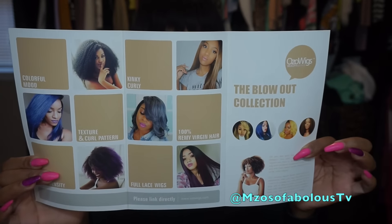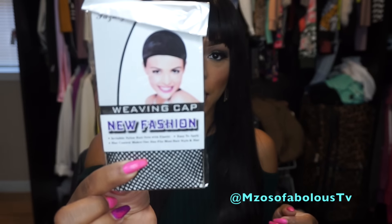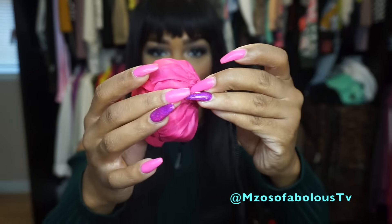So it came with a couple goodies inside. You get this pamphlet right here — it's a really nice pamphlet that gives you more information on different units you can purchase. This is really well constructed. It also came with a wig cap, a rat tail comb, and inside there was also a care bag to store the unit once you're done wearing it. It's really pretty because it's in the shape of a rose, and it has a drawstring on the back.